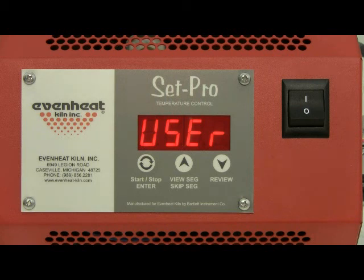The SetPro does offer a third choice displayed as 'User.' User offers the artist blank programs that allow for custom settings, useful for firings other than metal clay, such as glass firing, glass bead annealing, etc. For this demonstration we are choosing to use the PMC preset programs.